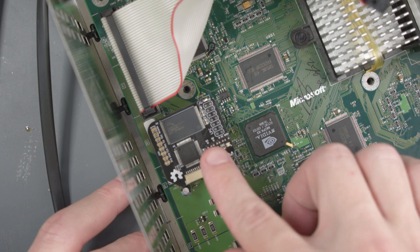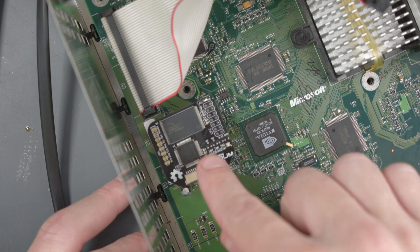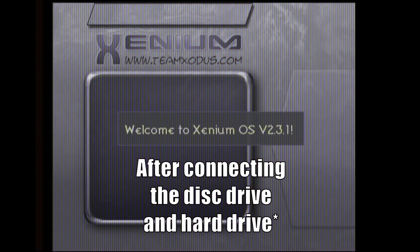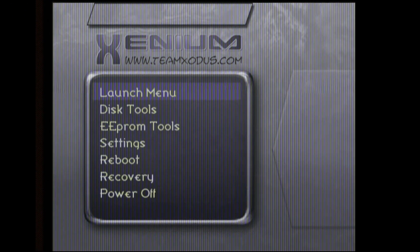I had the mod backwards. The mod needs to be facing this way or else your Xbox is not going to boot correctly. Now let's go test it out. Let's go ahead and start the Xbox. And if your mod is installed correctly, you'll be greeted with this Xenium OS. Xenium is a bootloader that can be used for a bunch of different things, but we're going to use it to load a custom BIOS on our Xbox.